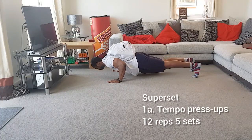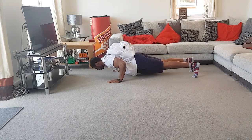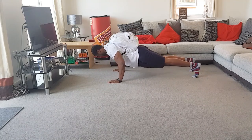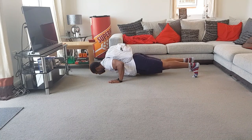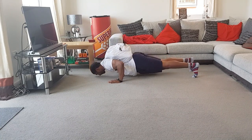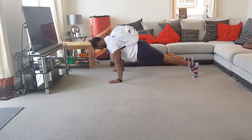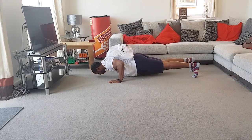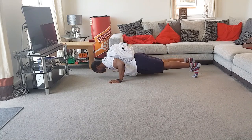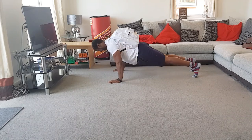We go straight into the workout. The first superset exercise is tempo press-ups — this is really about controlling your body weight on the way down. Notice the tempo I use. I'm using a backpack, but if you find that difficult you don't need to use one and can do this variation on your knees. Keep your core nice and tight, guide your chest between your hands, and really contract your chest as hard as possible at the top of the movement. You're only doing 12 reps, but if you really control and contract, trust me, 12 reps is enough.